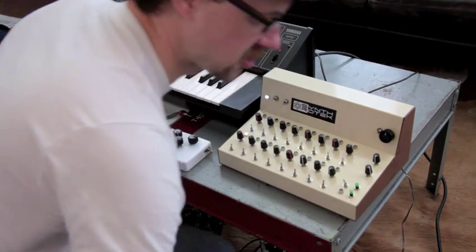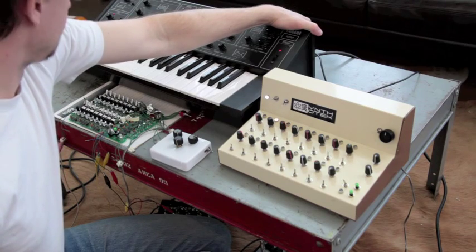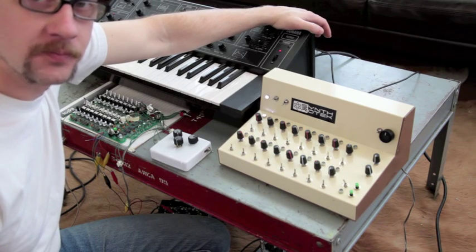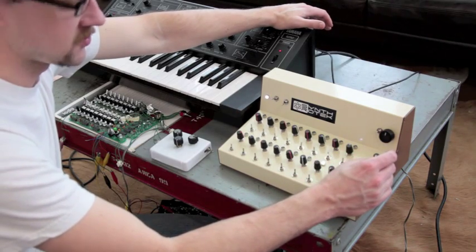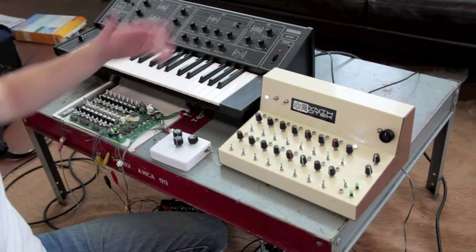I'm going to show you what this sounds like with my Yamaha CS5 synthesizer. It takes the S-trig gate function to trigger it, so I'm going to show you how that works and show you how our variable gate length sounds — it's pretty cool. Anyway, I've got a little sequence built. It's nothing that special, but you can check out what it sounds like.